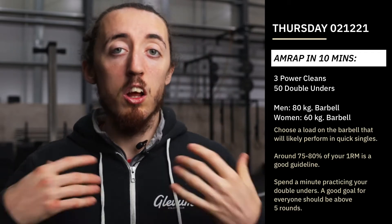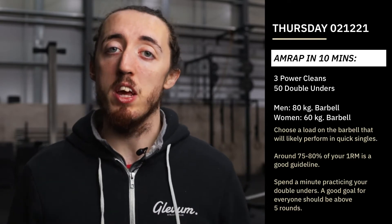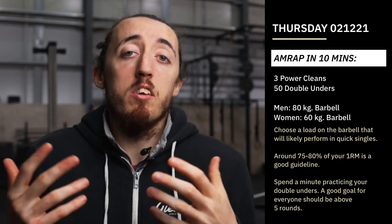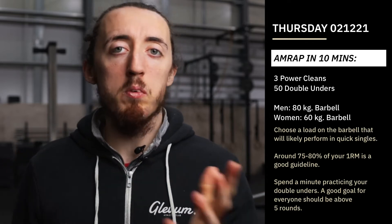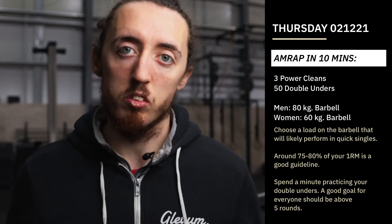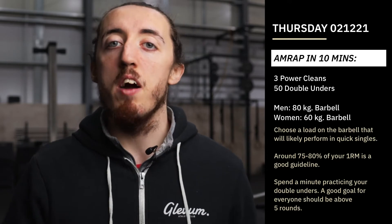So power clean first of all, let's talk about that. Obviously only three reps here, so that means we're going to be going relatively heavy. We've prescribed a load of 80 kilos for the guys and 60 kilos for the girls. That is a reasonably heavy load. It shouldn't be maximal in any way — there shouldn't be any danger of missing a rep — but it should be heavy enough to really stop and think and break those up into singles. It's not a case that we can just rip it up to our shoulders; we've got to try and move it well.